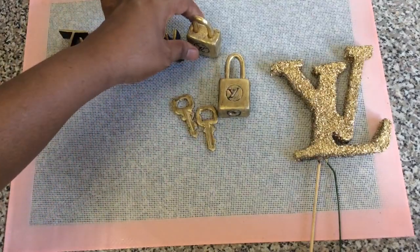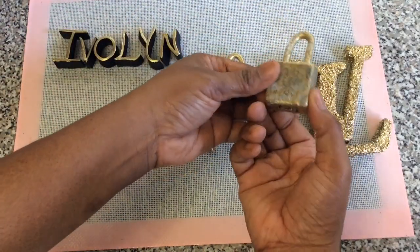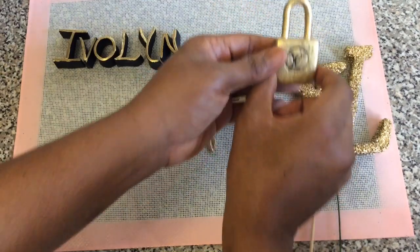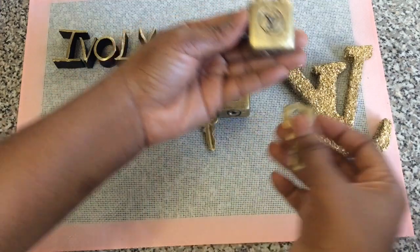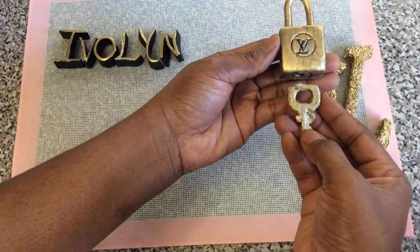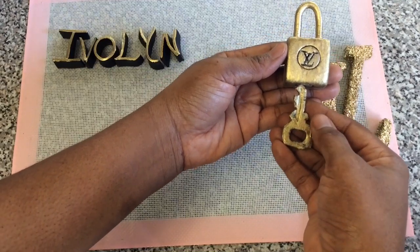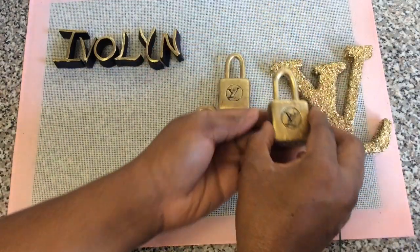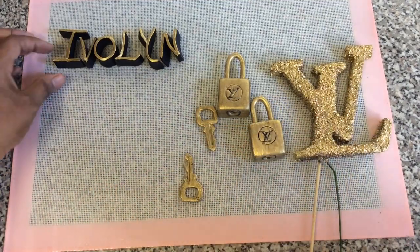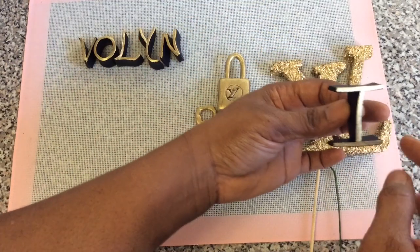These are the locks. The back I'm not too worried about. I'm going to add it to the key like that. With the keys, I think I'm going to cut a piece off right here and then add it to the lock when it dries a bit more.